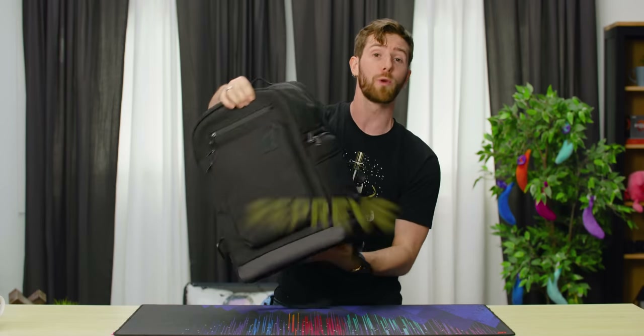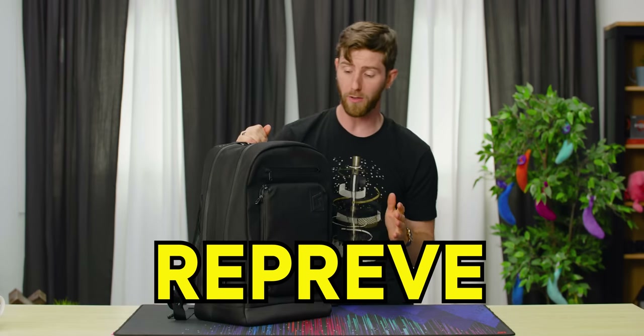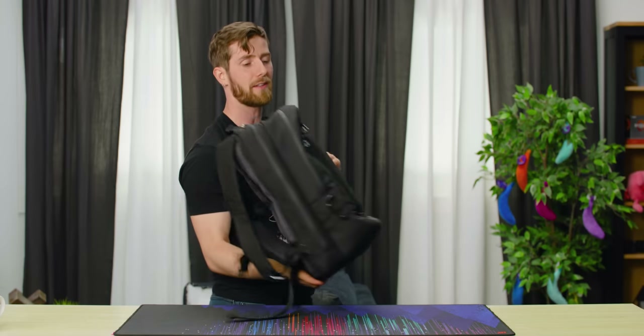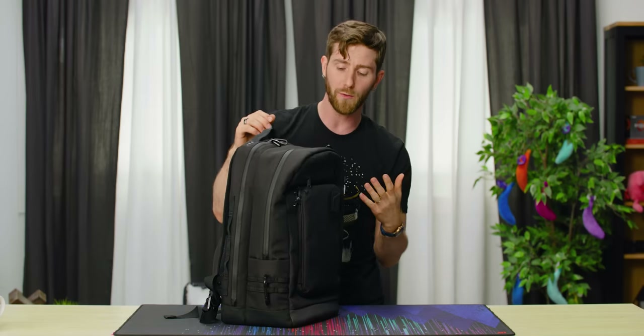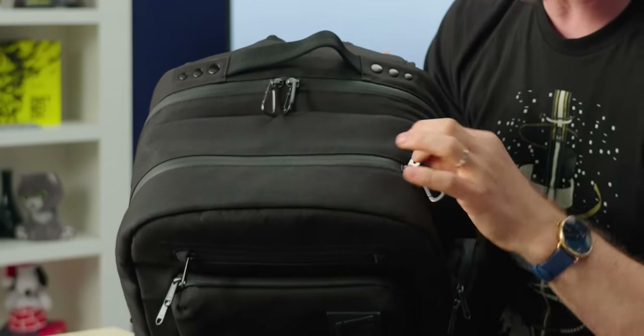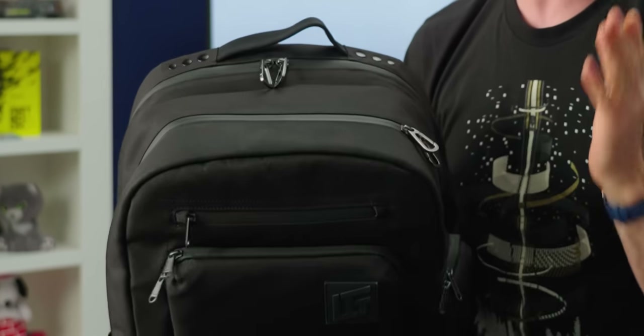The outer fabric is called Reprieve. It's made of recycled water bottles and it's abrasion resistant, tear resistant, as well as water resistant — it's not waterproof. I wouldn't dunk your bag into water with all your valuable electronics in it, but if you get caught out in the rain, the Reprieve fabric plus our use of YKK waterproof zippers is going to go a long way towards keeping your electronics safe and dry.